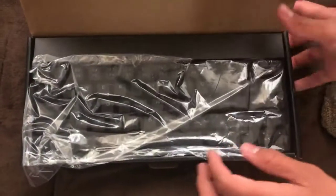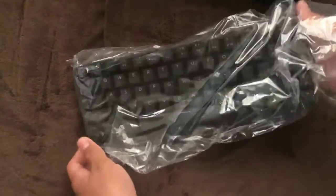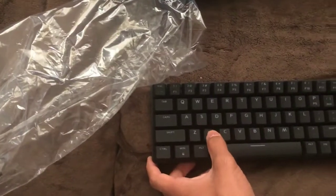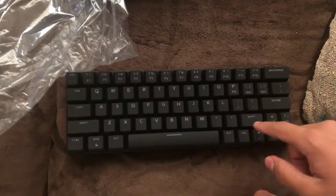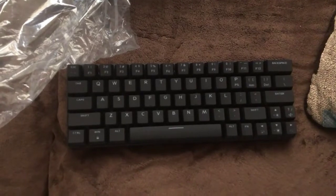As you can see it's really, really small. This is the key layout — it's pretty standard. The brown switches feel really light.